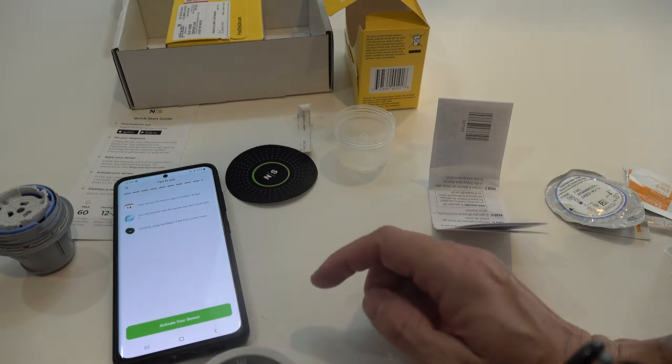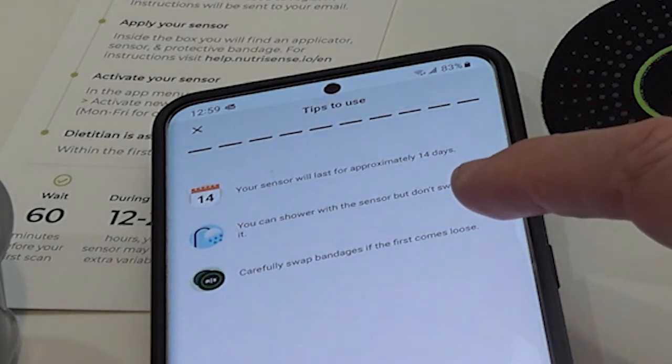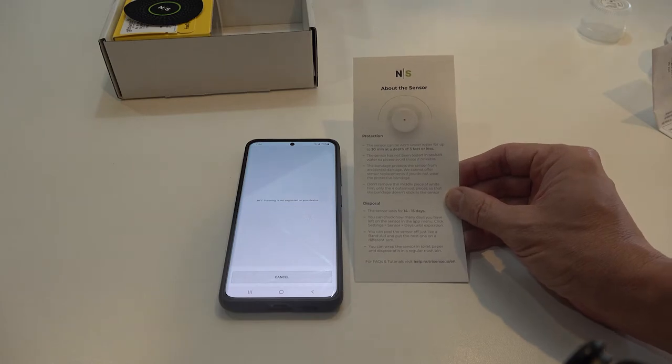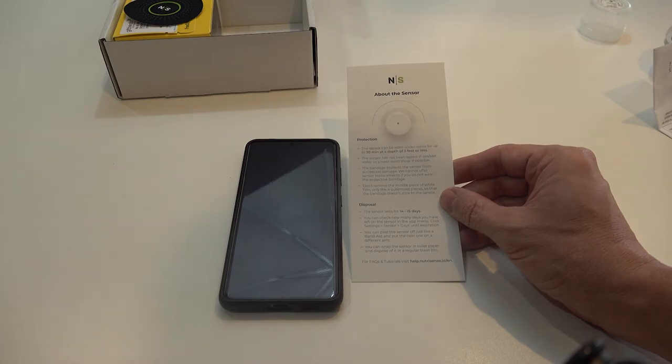Your sensor will last approximately 14 days. You can shower with it but can't swim — which was concerning to me since I swim every morning. But it does say the sensor can be worn underwater for up to 30 minutes at a depth of three feet or less, so that's good.